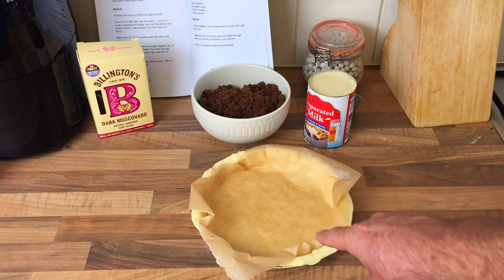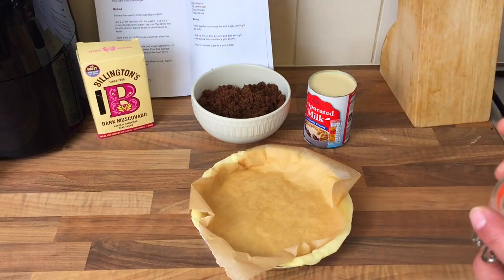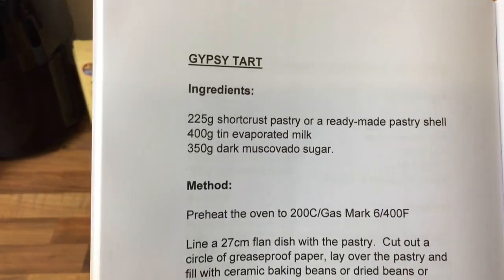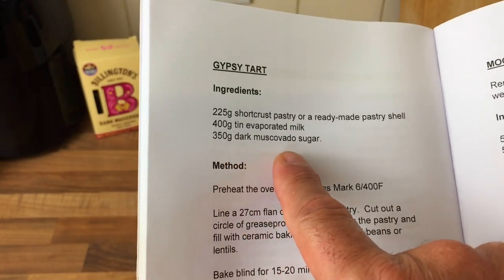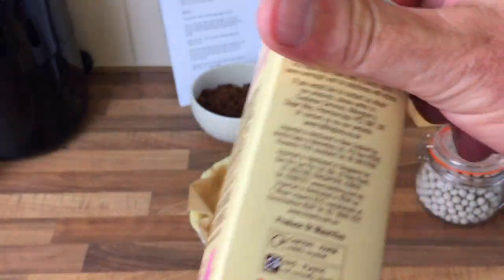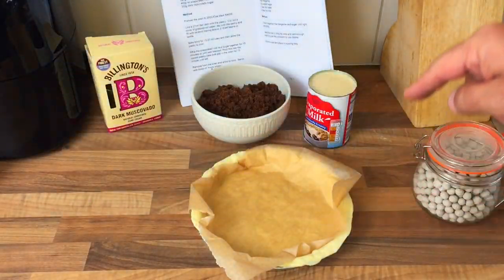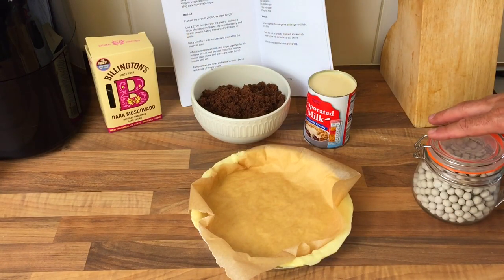I've run into a bit of a problem. I've put my pastry in and I need to put some beans in. It says here - I didn't even look at this before when I got ingredients - 350 grams of dark sugar. These bags are only 500 grams and I only got one. So with the second one I'm just going to halve the ingredients; it just probably won't be as full.